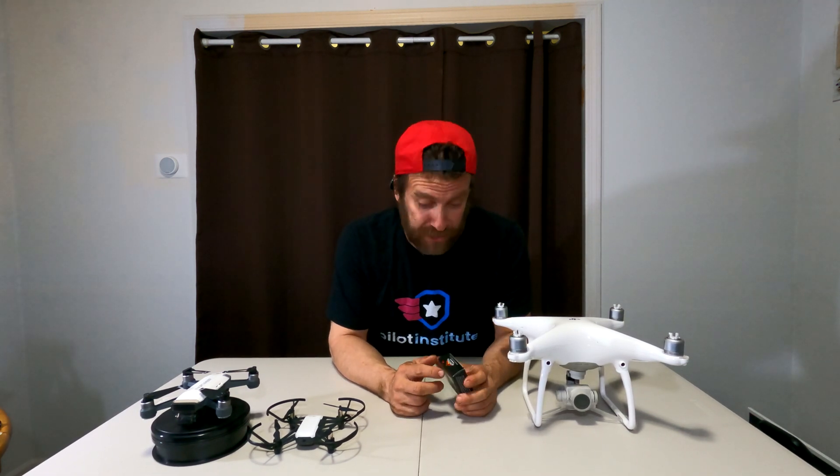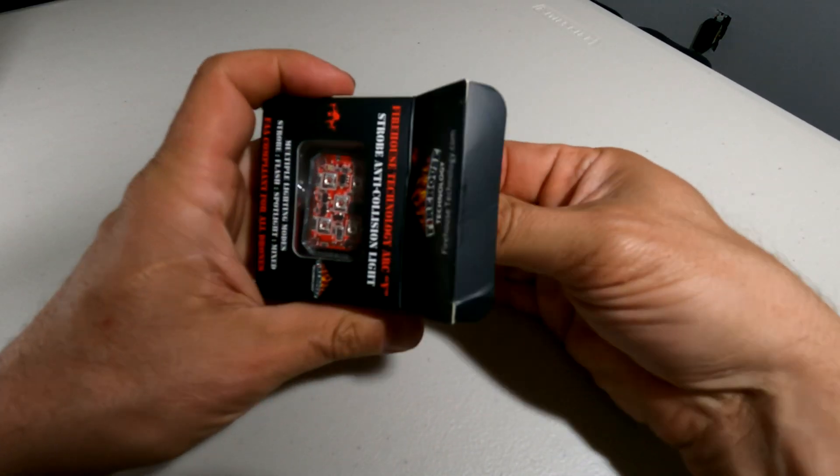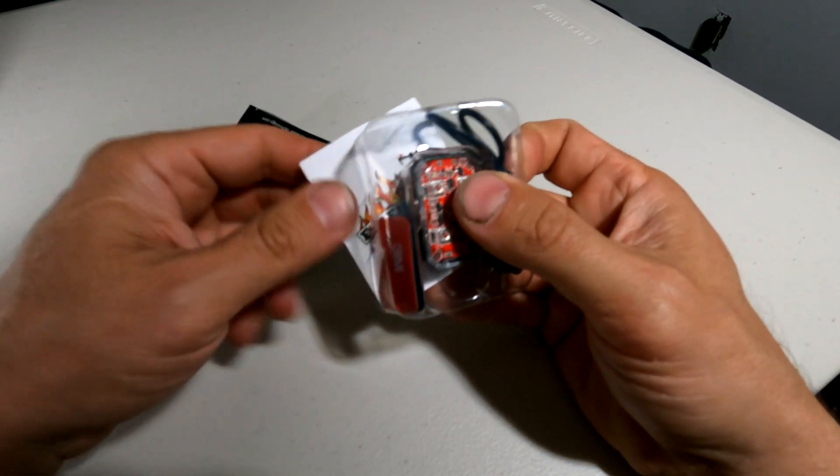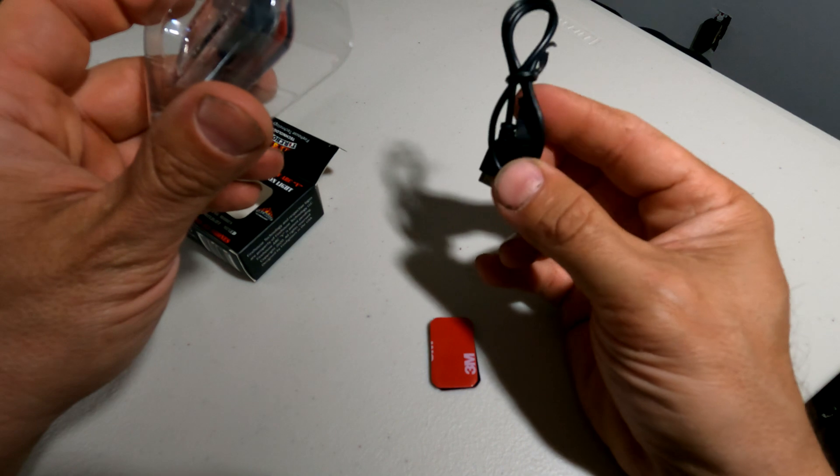You'll see that I'm wearing a Pilot Institute t-shirt. My friends over at the Pilot Institute put out a video where they compared several options of strobe lighting for your drones — you can check out that video, the link is in my description. Spoiler: the winner of their comparison was this one.